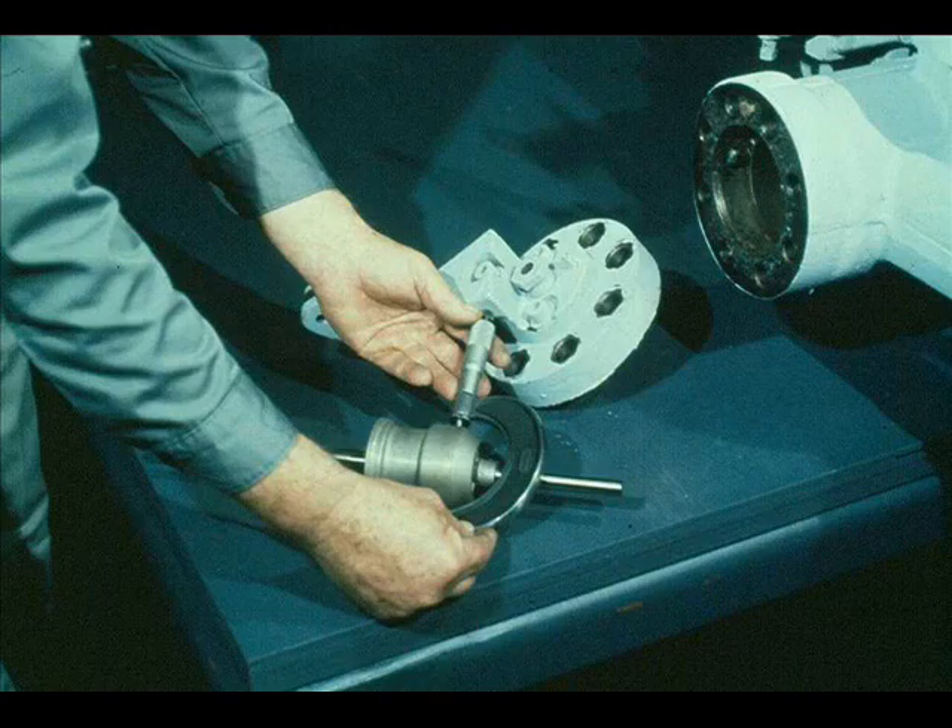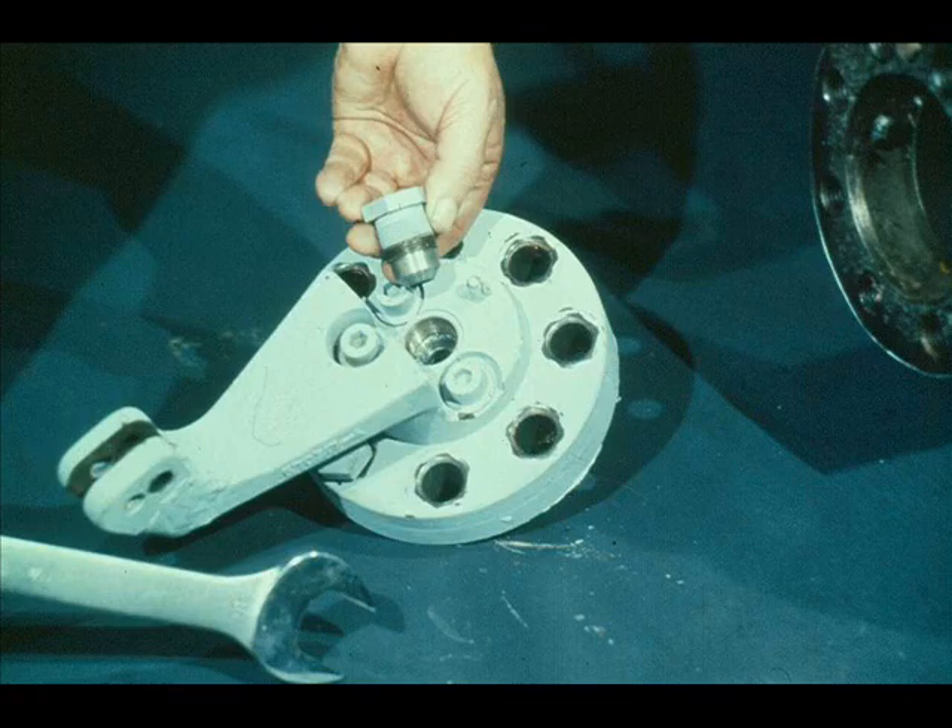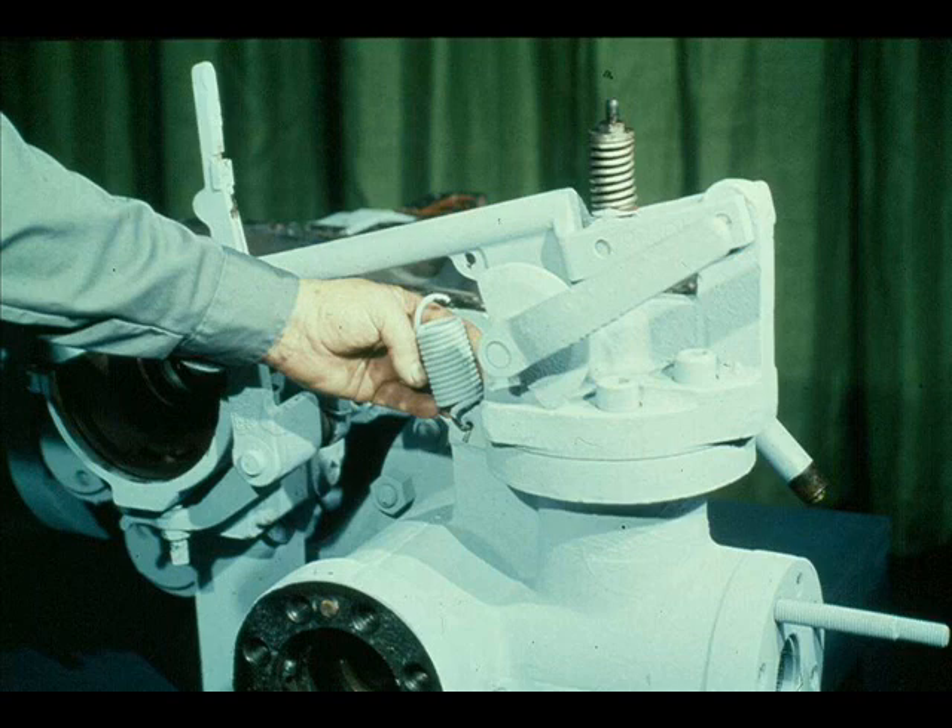The next phase of disassembly is of the overspeed trip valve assembly. To begin with, the workman is disconnecting the spring from the resetting lever. He then unscrews the lock nut from the overspeed trip valve stem. The upper spring seat, spring, and lower spring seat can all be lifted off the valve stem as one assembly.